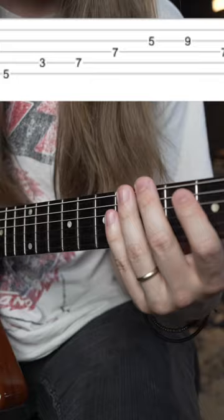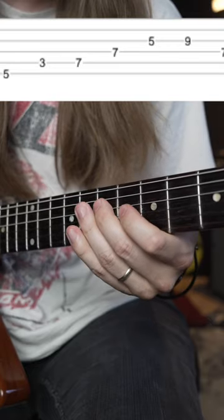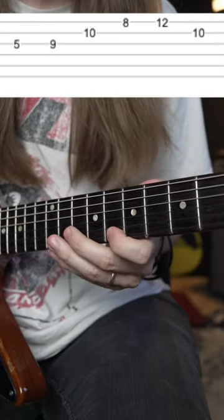Then an A minor octave arpeggio: 5th fret on the low E string, 3-7 on the A, shift up an octave — 7 on the D, 5-9 on the G, repeat that, and one final one: 10th fret on the B, 8-12 on the high E string.